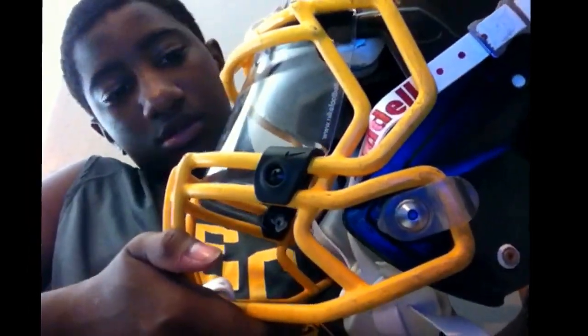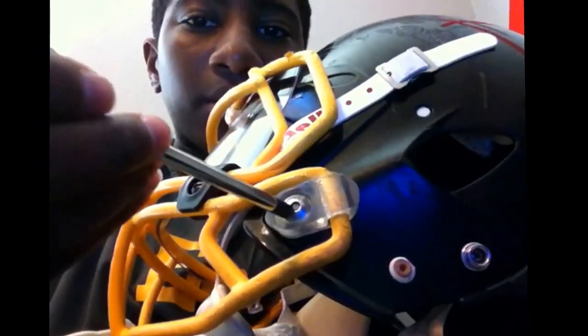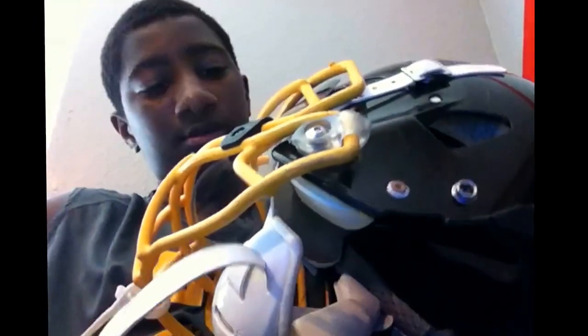The thing that makes these helmets so special is the quick release points. All you got to do is get a screwdriver of some sort and just press that button right there. Press that button right there and it will come straight out. I don't want to do it right now because it took me too long to put it back in.